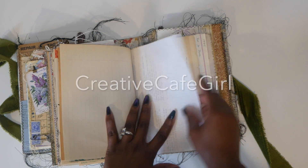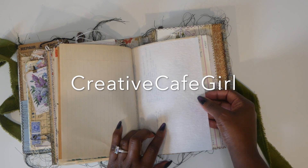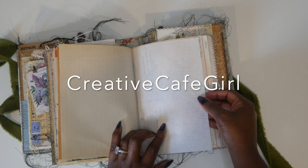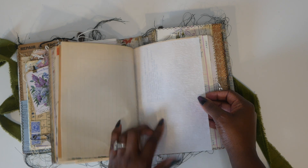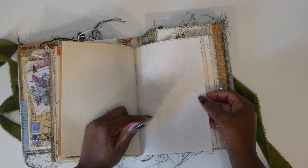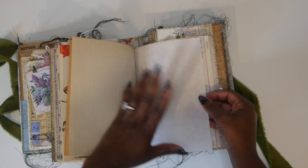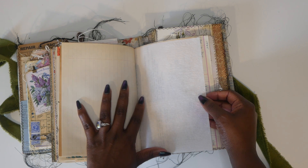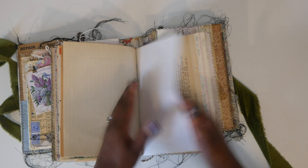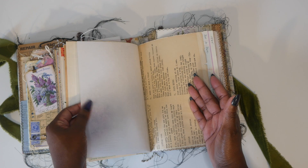I had recently purchased some vintage things from Creative Girl Cafe — or Susie — I know her name is Susie and I think it's Creative Girl Cafe. I will definitely link her shop down below. She also has a YouTube channel and I think she has a Facebook, so I know you guys probably already know her. But anyway, this is onion skin. I'm so excited about it.